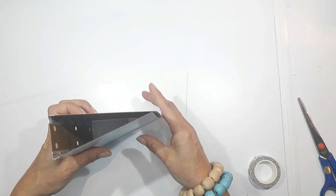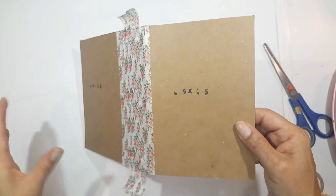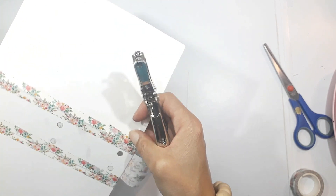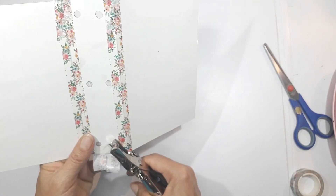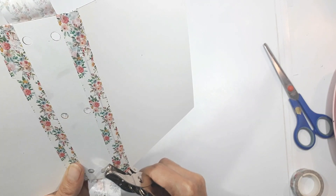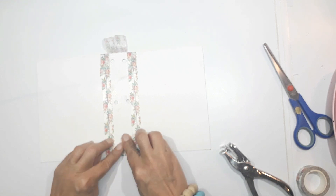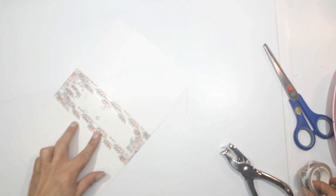I also hole-punched six holes — two at the top, two in the middle, and two at the bottom. I'd advise not putting them too close to the edges of the spine, because it needs to be secure. I'm repunching my holes through the washi tape. If you hold the booklet up to the light, you will see the reflection and know exactly where to put your hole punches.